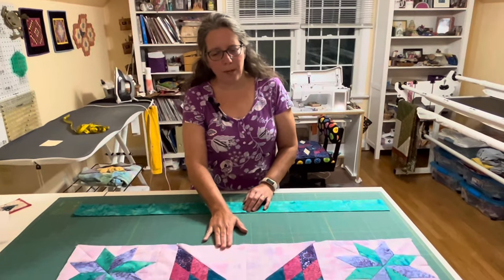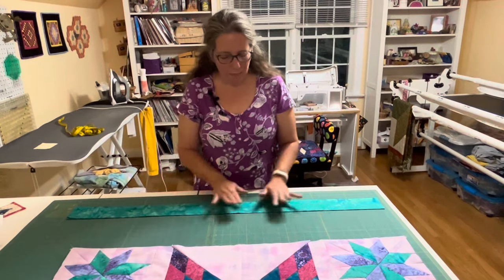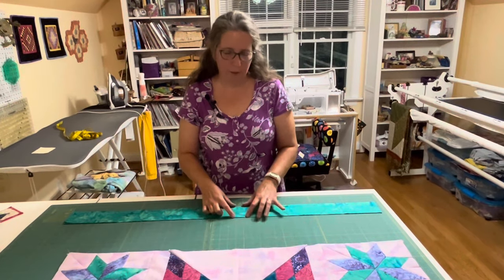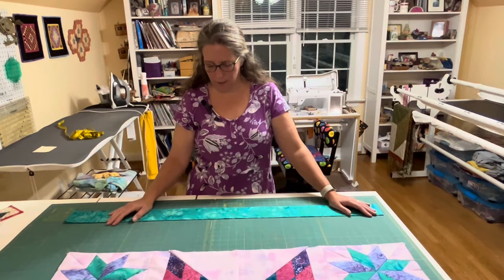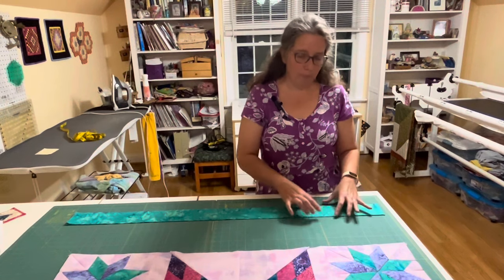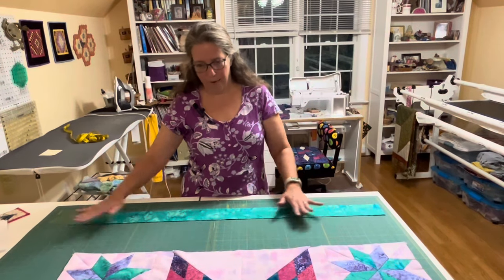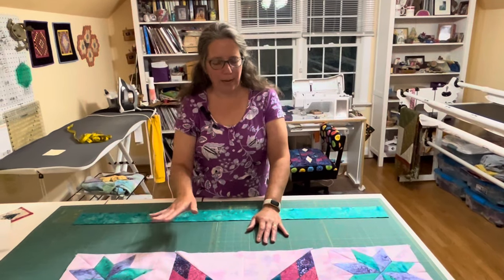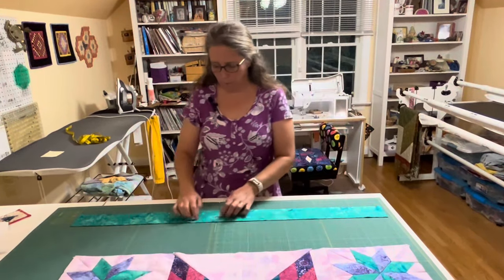Once you determine your measurements, the first question is: is your quilt square? Did you get the same measurement for length and width? If not, you'll have to do the math twice and use two different size borders. Mine worked out to about 39 inches all around. I have four strips here at 3 and a quarter inches because it is a square quilt and mine was 39 inches both directions.